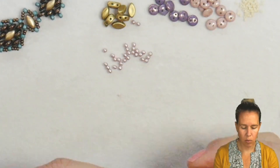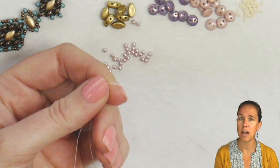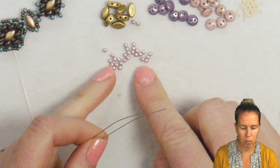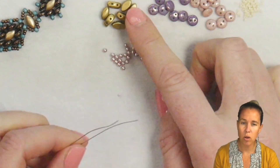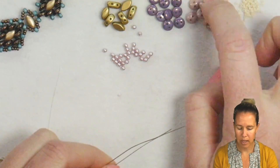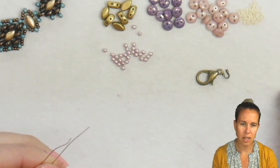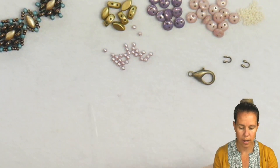To begin our Evelyn necklace, I want you to have two needles on one piece of five feet of beading thread. I'm using white .006 thread and I have two millimeter pearls in that pretty lilac color, along with some iris duos in the metallic olivine, some purple two-hole lentils, some pink two-hole lentils, some opaque dark cream matte 15/0 seed beads, and then my clasp enclosure with my wire guards and my lobster clasp.